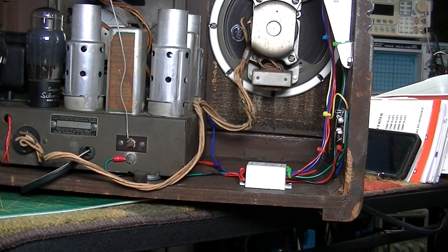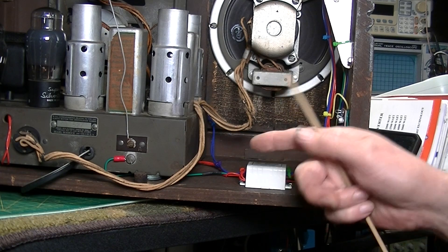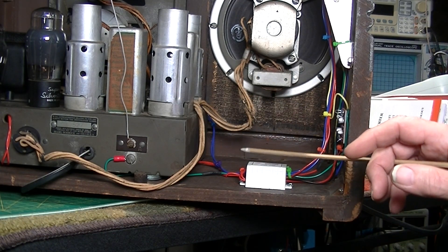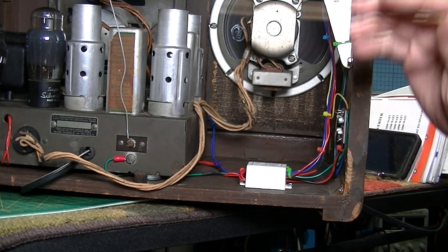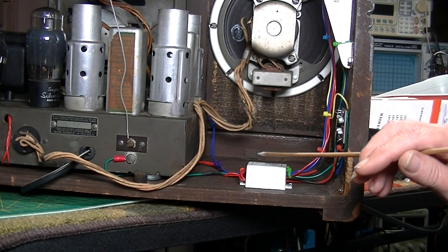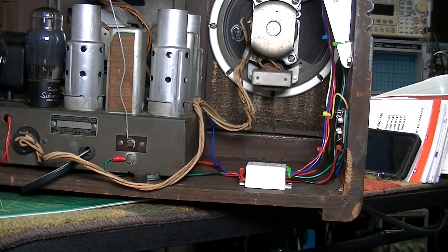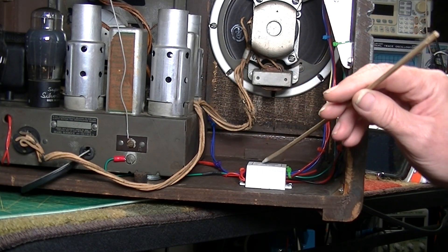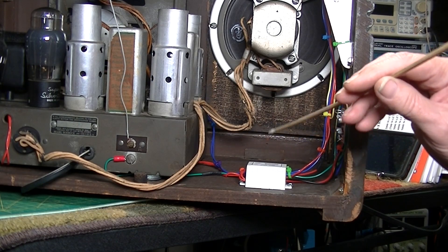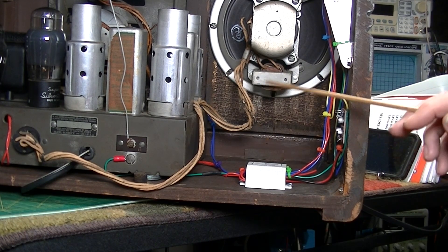This is a double pole double throw switch. The reason I went with that: when it's off there is no power going to this power source, because the switch is hooked up to the main switch. Also if it's in radio position and it's on, there's still no power to this power source. When there's no power to that there's no power to the preamp. The only way it's going to get power is to turn it on AUX, and that sends the power through one leg of the 110-volt circuit, completing it, and you've got your power to the power source and preamp.